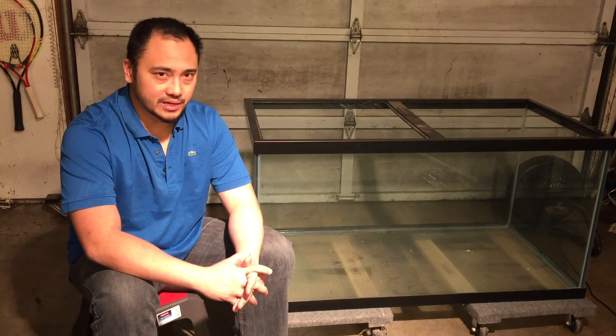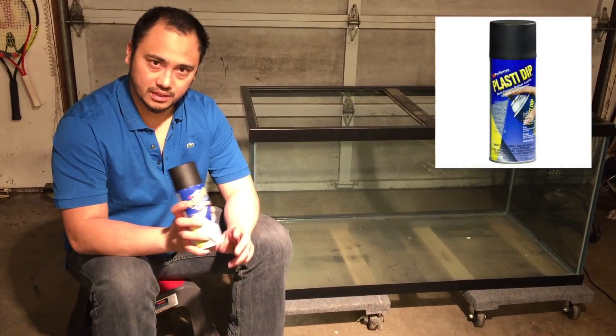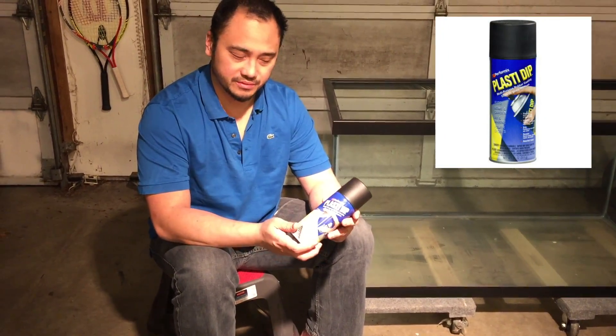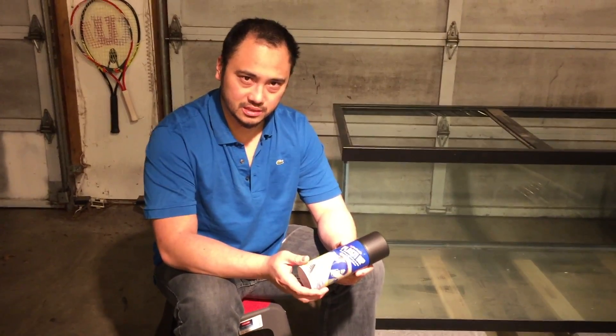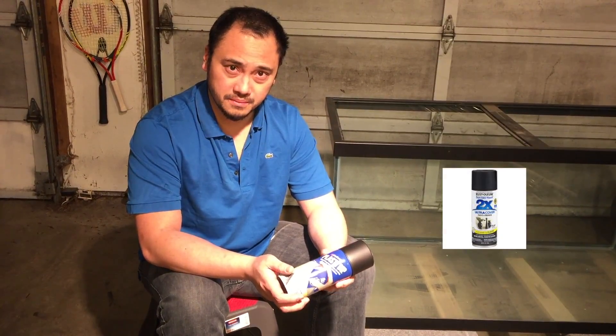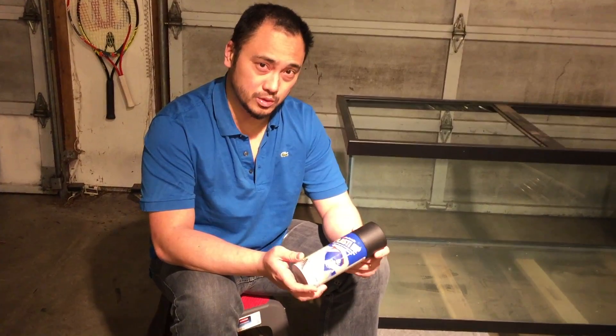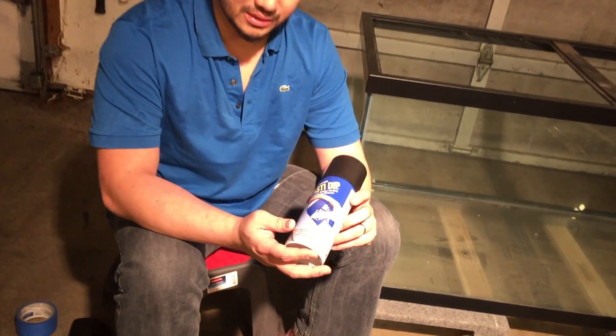That being said, I want to show you what I use. The first thing you'll need is some Plasti-Dip. There are many different types of spray-on paint you can use — you can use Krylon Fusion, you can use Rust-Oleum Tinker's Touch. I like to use Plasti-Dip because it's very easy to remove and also bonds to glass very well.